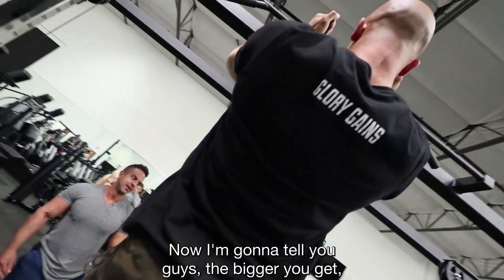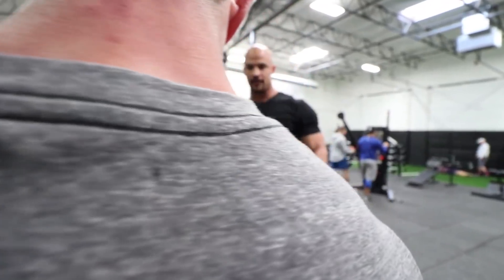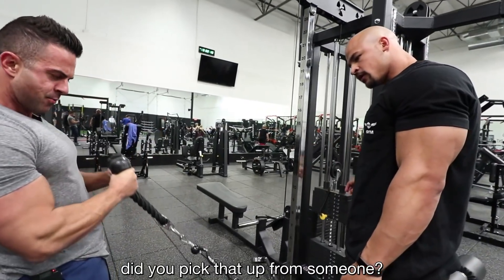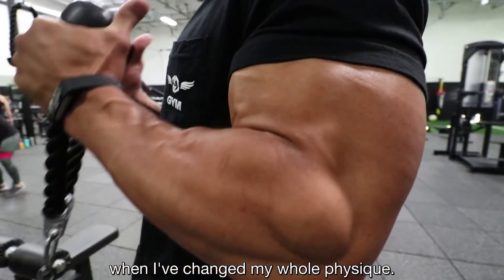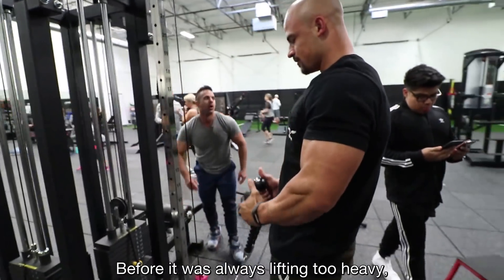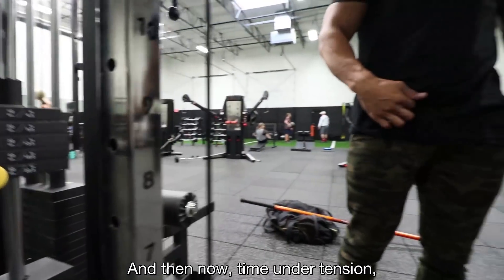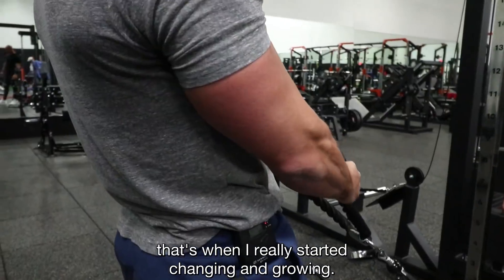I want to tell you guys, the bigger you get, the harder these pull-ups are going to get. In the decade you've been training, did you always use tension? This is actually new to me — probably the last two years. And that's when I've changed my whole physique. Before, it was always lifting too heavy, not growing, all kinds of injuries. Now, time under tension, using the right weight, the right reps — that's when I really started changing and growing.